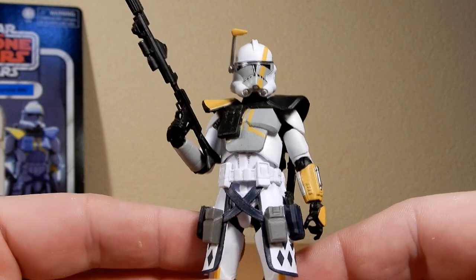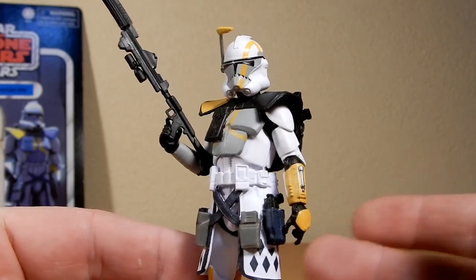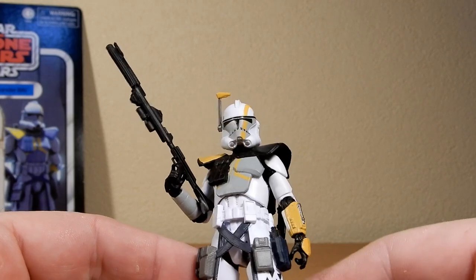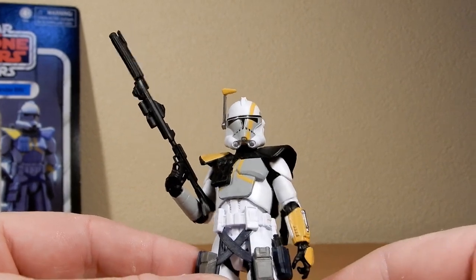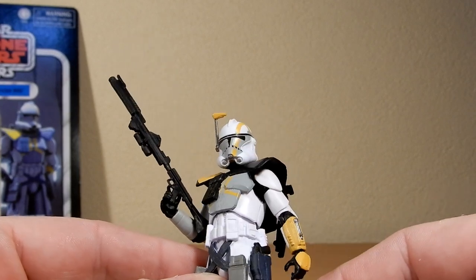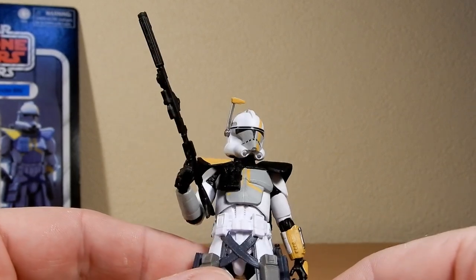He's another good looking clone. Why not reuse these ARC Trooper molds? So far they've gotten I think nine different figures out of it — maybe more now. I think nine if I've counted correctly. I dare say they're probably not done.